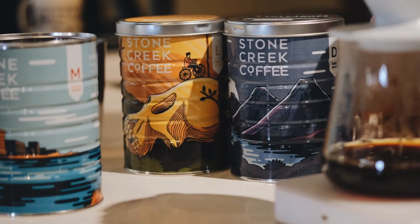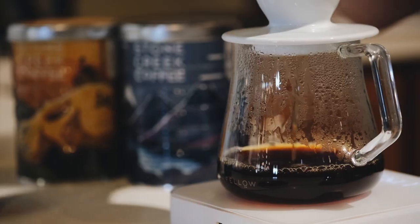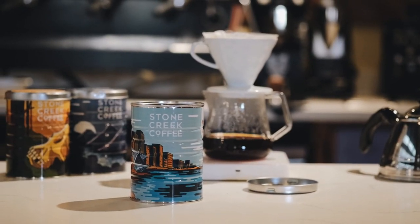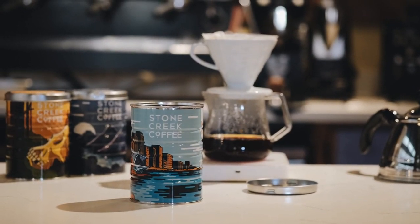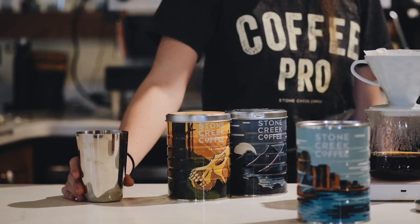These tins are only available while supplies last, so grab your favorite, or all three, while they're around. P.S. Hand wash with a non-corrosive material and dry them thoroughly to preserve both the artwork and the tin itself for a real long time.